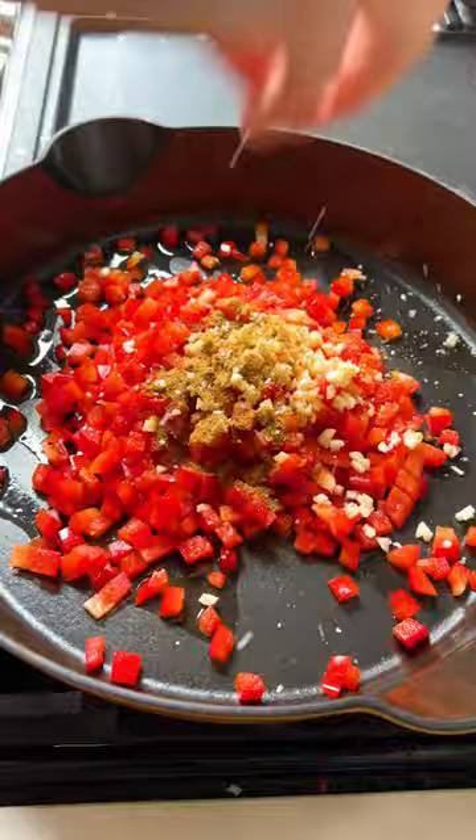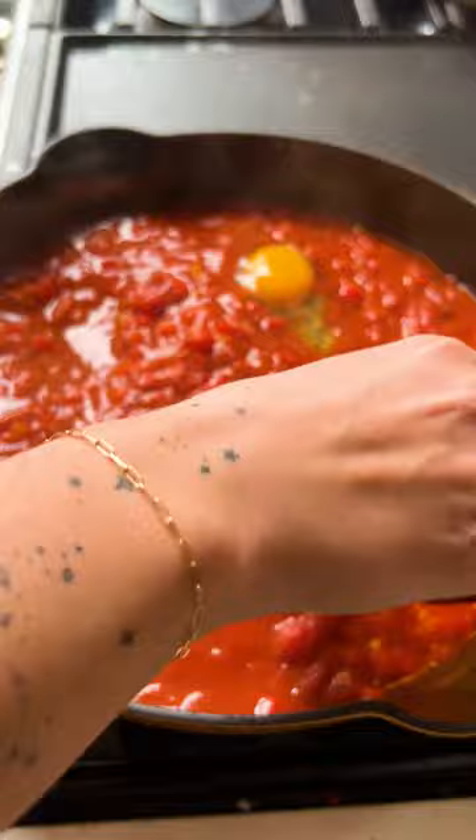Mix that all together and then add your tomatoes once your peppers are soft. Let that simmer till it becomes thick and then you can make little wells to add your eggs in too. Cover and let that simmer till your egg whites are cooked and the yolks are still runny.